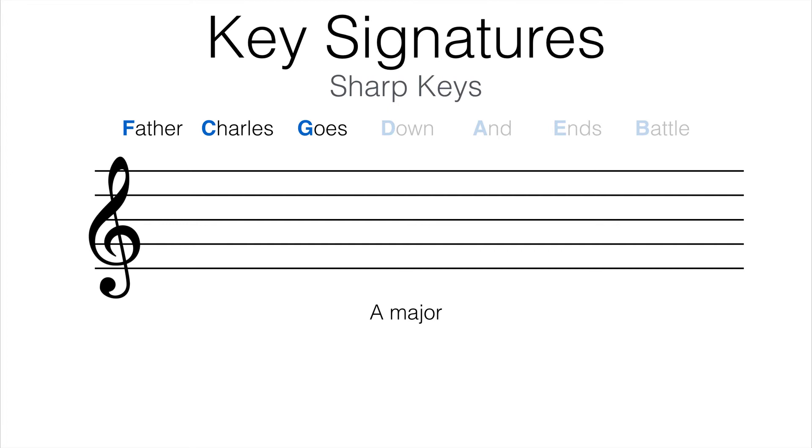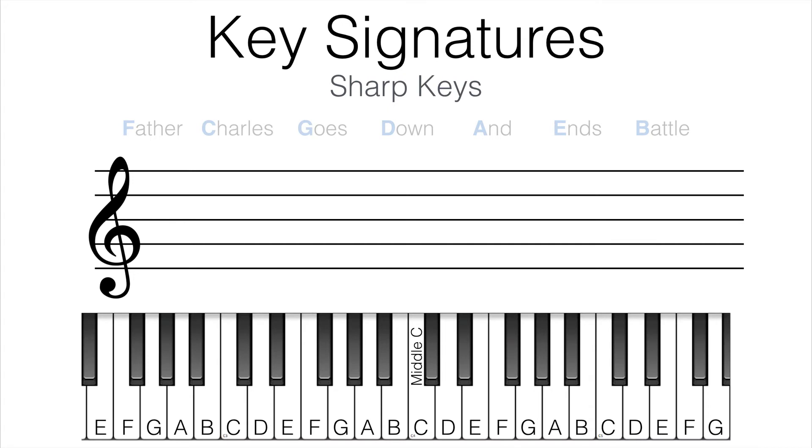The saying holds a little secret to helping us remember which sharps are associated with which keys. Take a look at the first word, 'father.' The F in 'father' represents F sharp. If you recall from a previous video in this series, we learned about diatonic semitones — semitones that involve two different letter names, like F to G flat, as opposed to chromatic semitones, which involve the same letter, like F to F sharp. So looking at the first sharp in the saying, F sharp, what is a diatonic semitone above F sharp? It would be G. So if we only have F sharp in our key signature, we know that we are in G major.